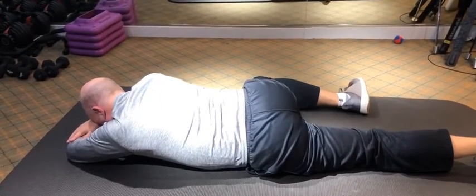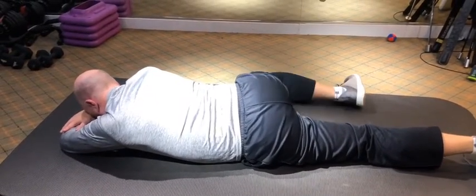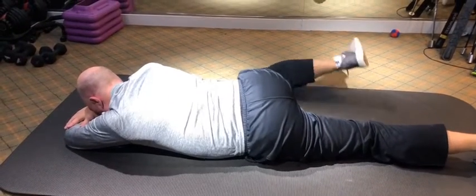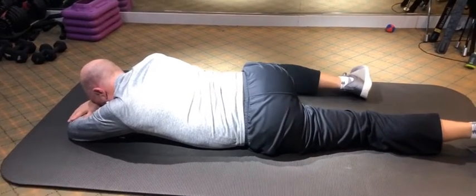Now push your foot on the ground, lift your knee up. There you go — it's already getting better. And lift your foot, and lift your knee. Good, and foot, and knee.